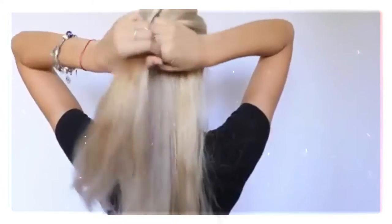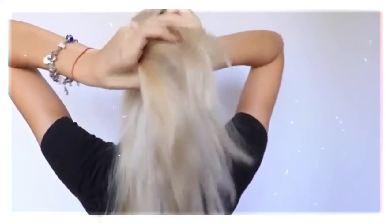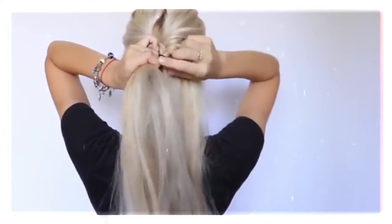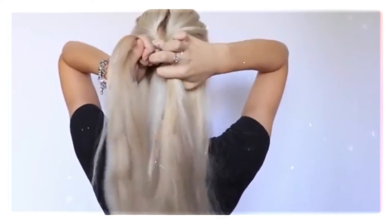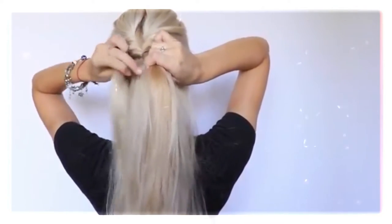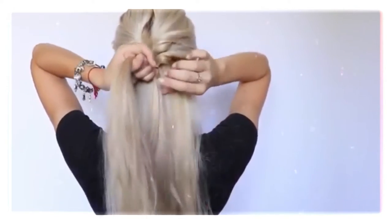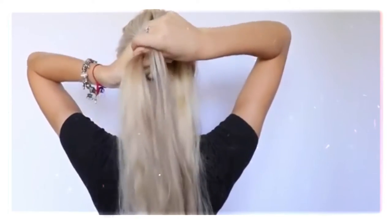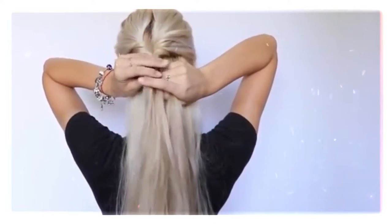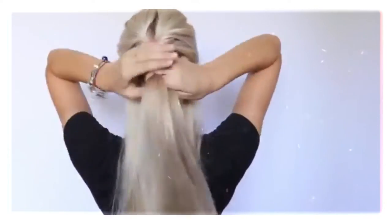Now it's time for the fishtail braid. For this beautiful braid, I take the second small ponytail and divide it into two equal parts. I'm going to pick up a section from any of the sides and transfer it to the other side, and repeat that over and over again until I reach the bottom. This looks really hard to do, but trust me, the more you practice braiding a fishtail braid, the better and faster you'll become at it. Pick up a section from the side and transfer it to the other side, and do the same thing from the other side — so it creates that beautiful braid.